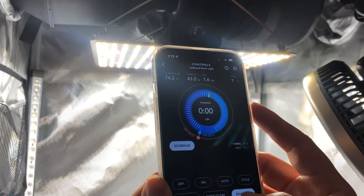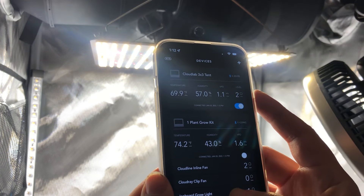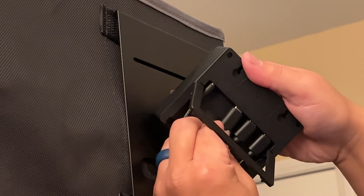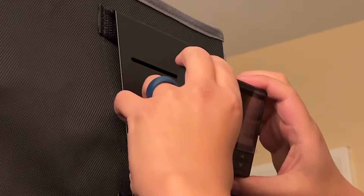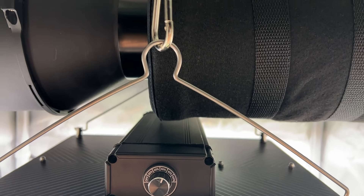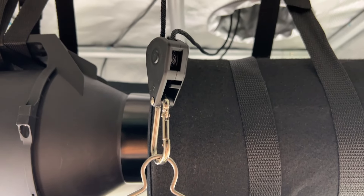There is a WiFi version of this controller if you want to upgrade the functionality later on. By default, you can plug in the inline fan, grow light, and carbon filter to be controlled by the controller. And because everything runs on their universal infinity system, it future-proofs these current devices, as well as allowing you to add on more UIS devices in the future.